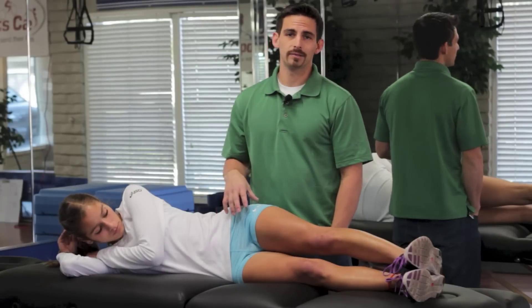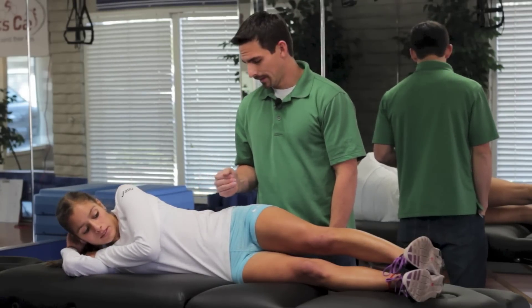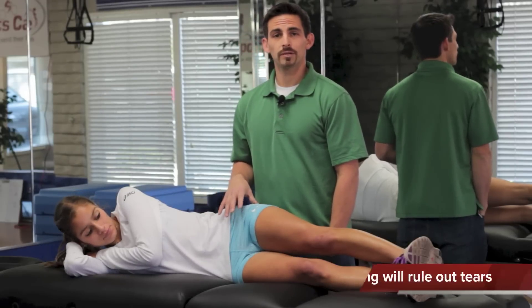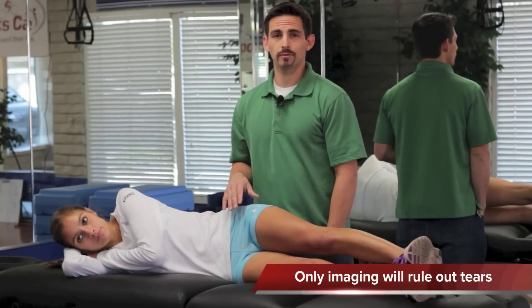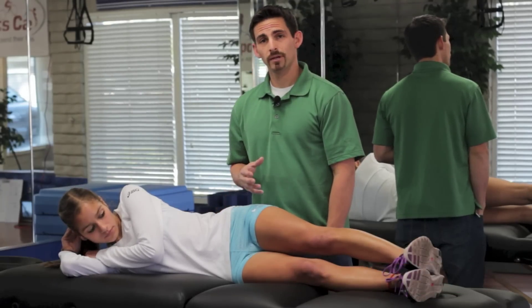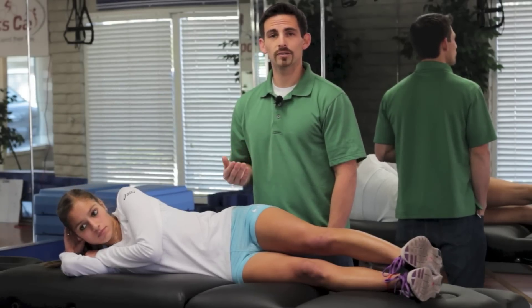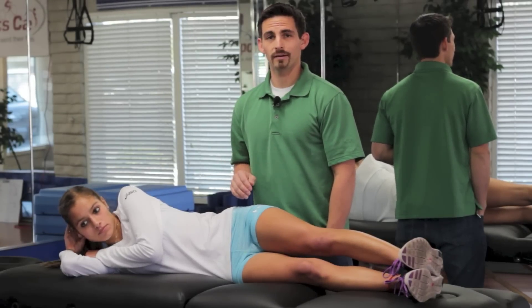It can be misdiagnosed as labral tears — which sometimes it actually is — but also misinterpreted as other types of groin strains. Really palpating the area and figuring out exactly what spot is painful can give you some good information going into your doctor to actually brainstorm and figure out what exactly this condition you have is.